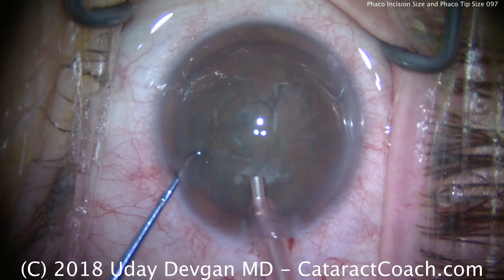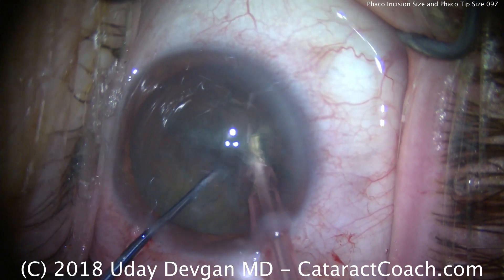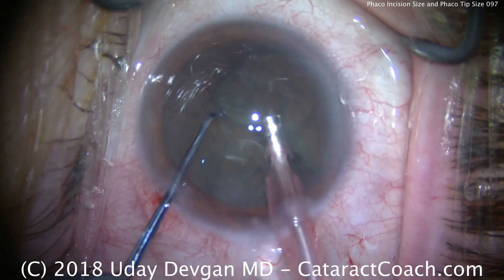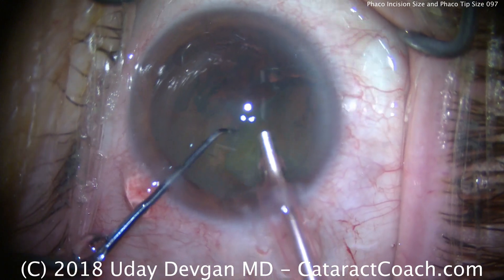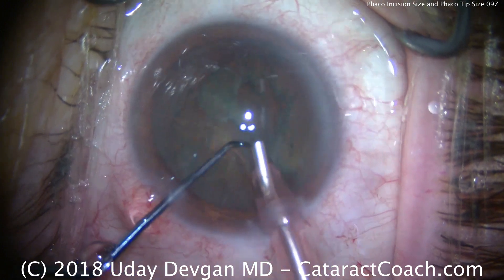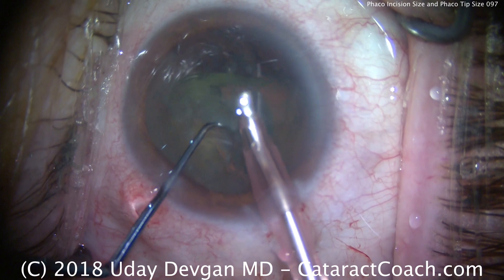There's the phaco probe with the pink sleeve buzzing in the center of the nucleus, digging in the chopper. We've got two halves. Now we can fully separate those two halves, bring that one half up, and emulsify it, or if need be, we can further sub-chop it. Certainly you can do phaco surgery through smaller incisions.